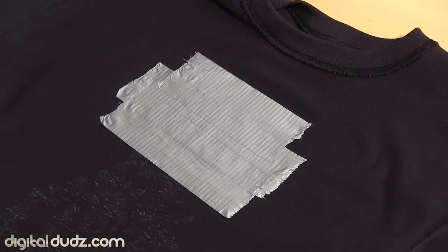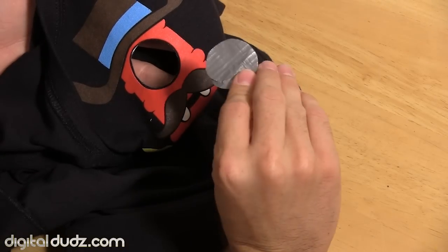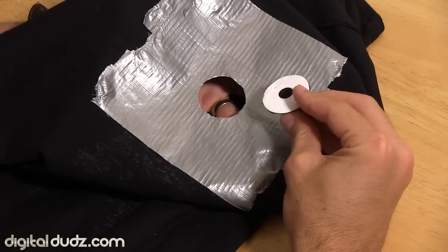You just put a layer on first. And this one's not necessary, but if you want a little bit more reinforced look so it doesn't come up on the edges when you cut it out — if you put a layer of duct tape down first and then cut it out, that'll help with that.